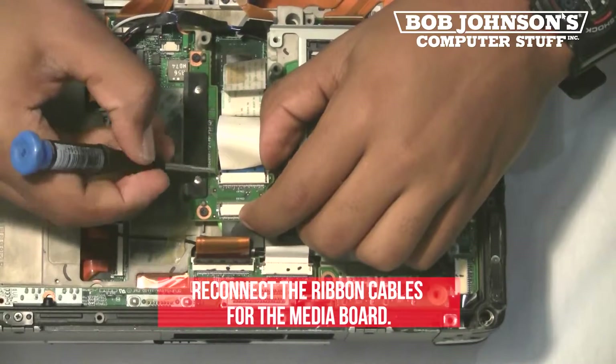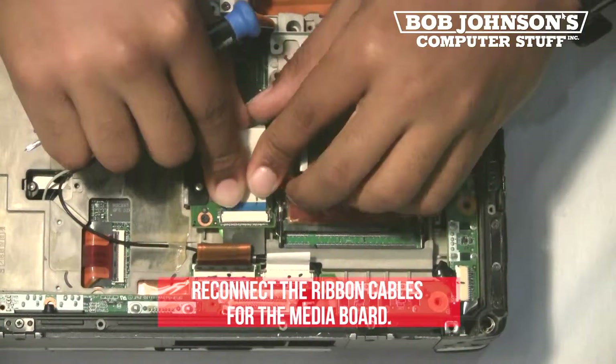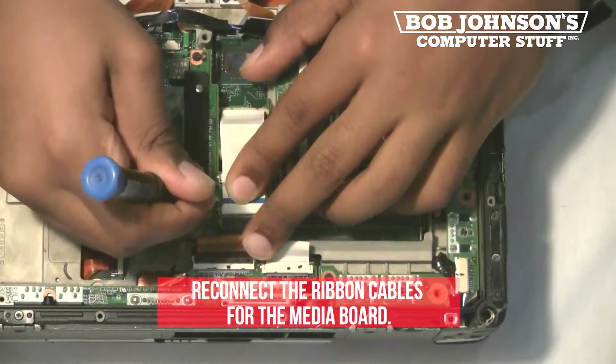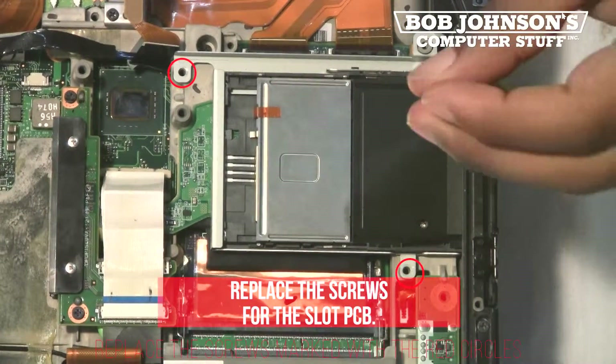Insert the ribbon cables, then push the clips forward to secure them. Do the same for the second ribbon cable. Next, replace the screws for the slot PCB.